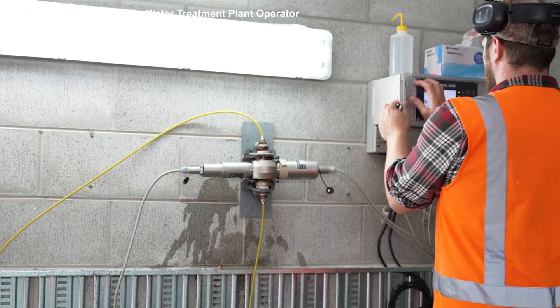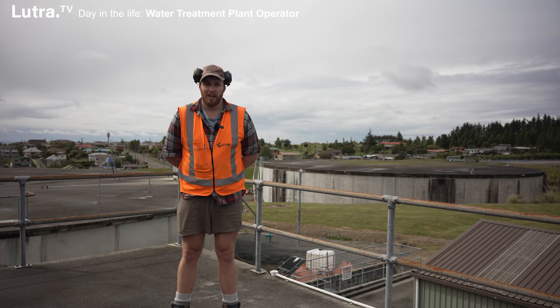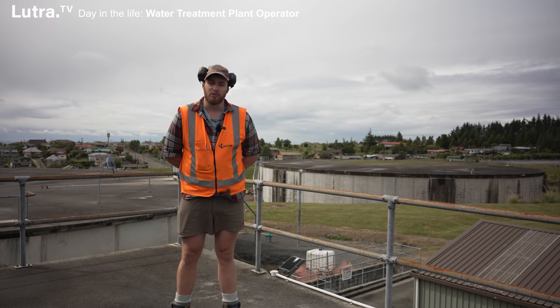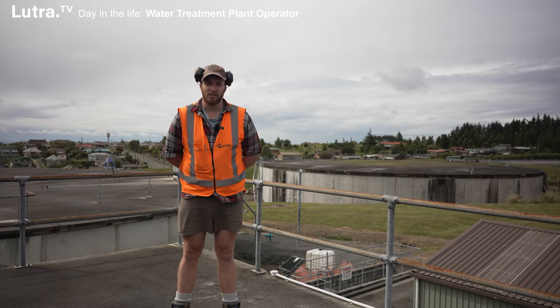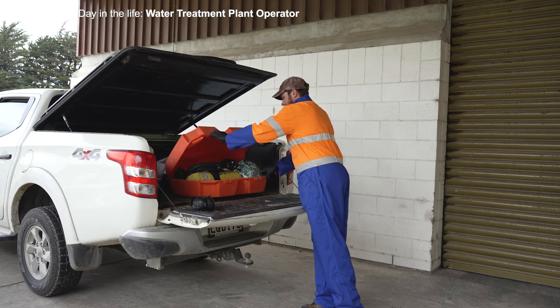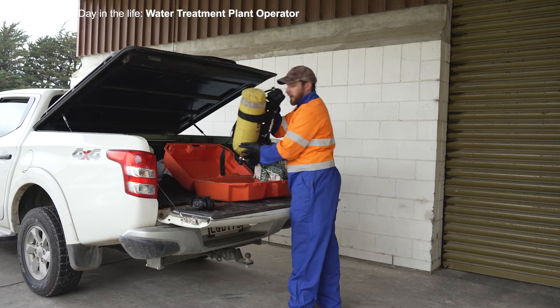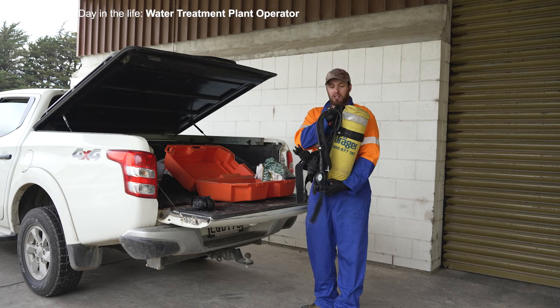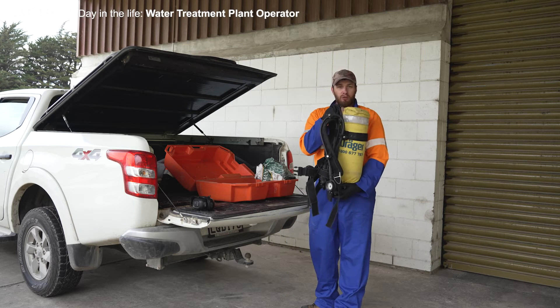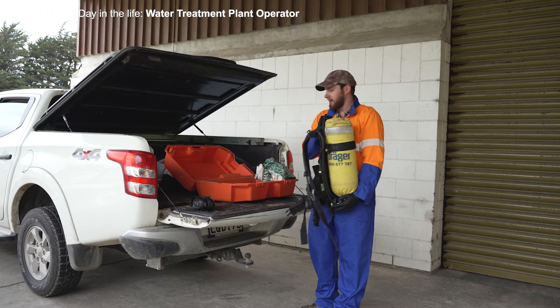We have a lot of variables that pop up such as breakdowns that we have to do a bit of trial and error to find the issues for sometimes, so it can be quite challenging. Any time before we're interacting with our chlorine gas we wear our BA kits. BA stands for breathing apparatus, similar to what you see firefighters wearing. It makes sure that we're not breathing any harmful gas in if there happen to be any leaks — pretty unlikely, but just in case.